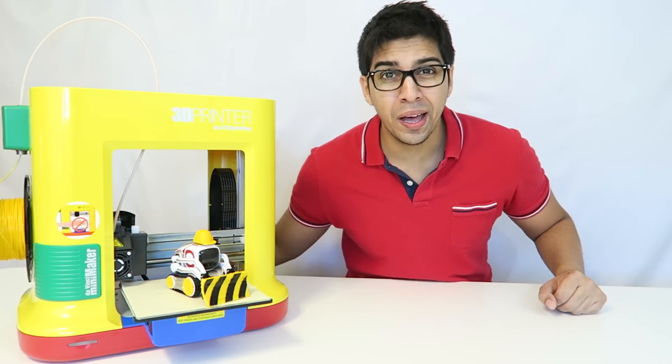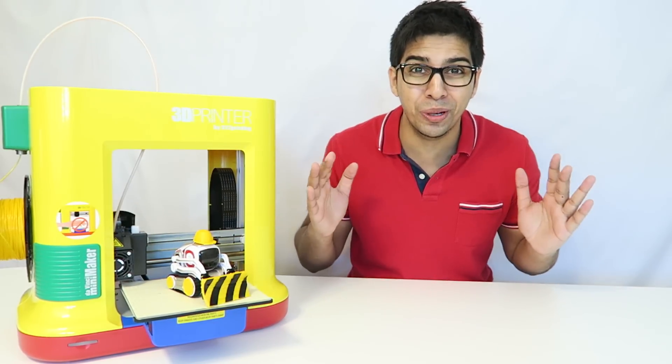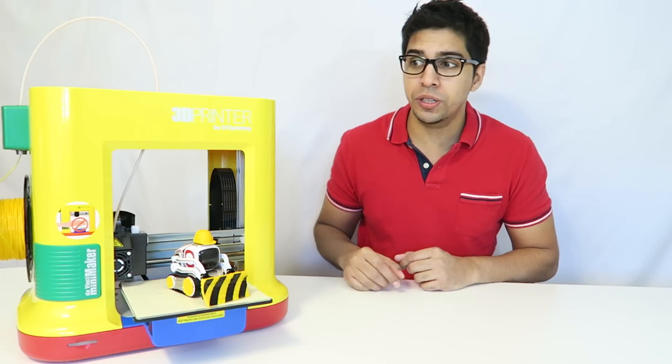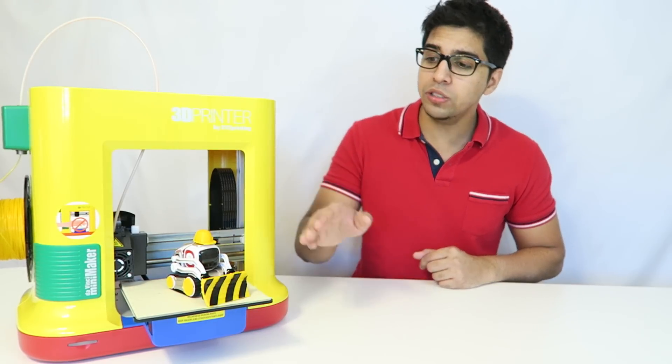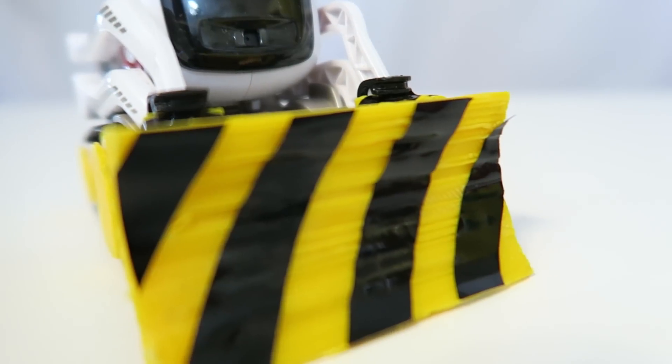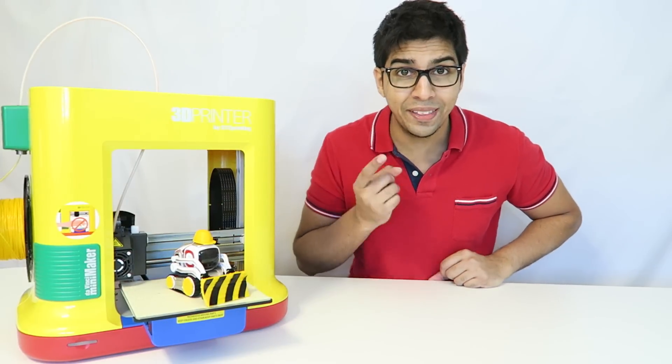Hey guys, welcome to a new episode with Conplace. Today we'll be looking at how to customize Cosmo into a mini bulldozer. With the use of a 3D printer — this one is the DaVinci Mini Maker from XYZ Printing — I was able to construct small body panels that clip onto Cosmo and give him the appearance of a mini bulldozer. So let's take a closer look and then try it out.